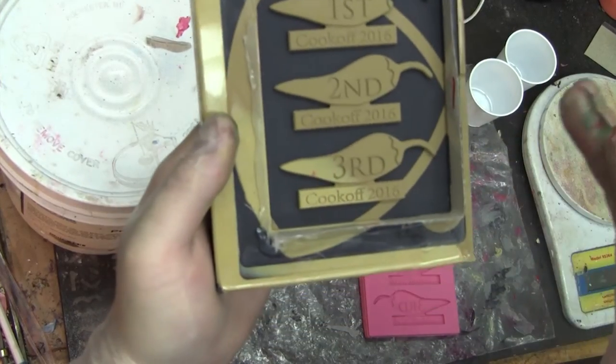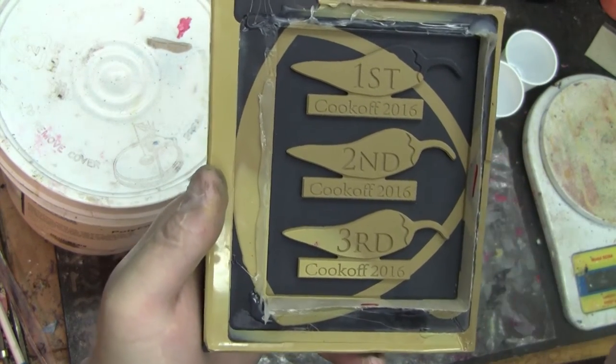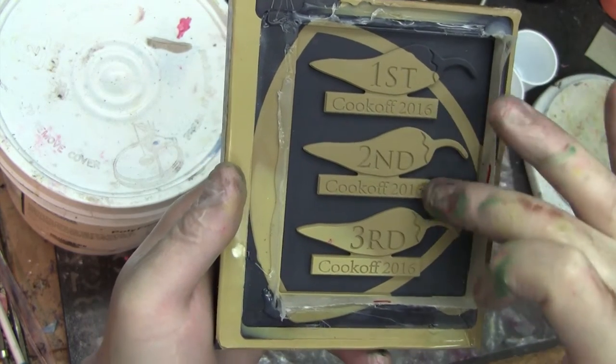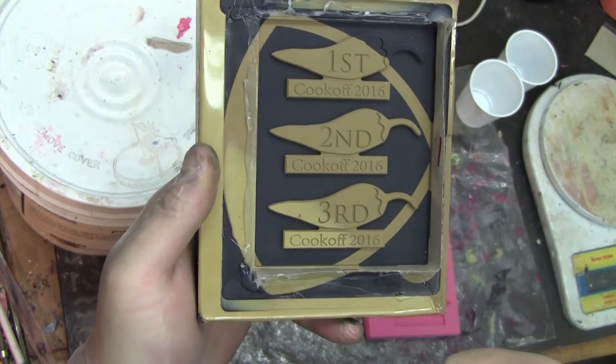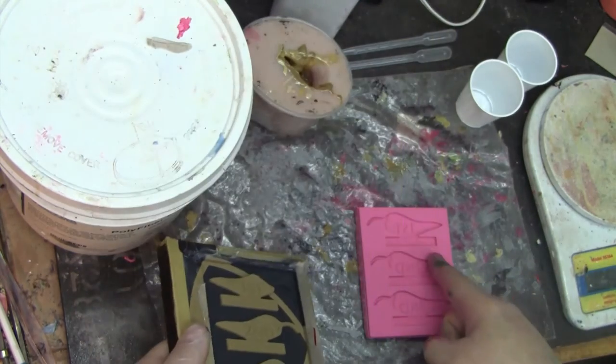Today I'll be making multi-color castings of these badges that I machined for a chili cook-off competition. They will be red, green, and gold, silver, and bronze colored. If you want to see how I machined something like this, I have a previous video. Otherwise we're going to go right into casting out of this mold.